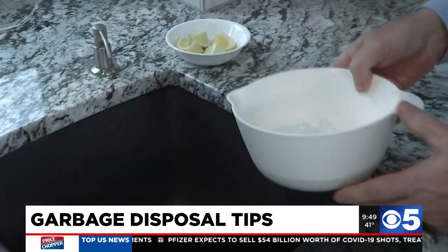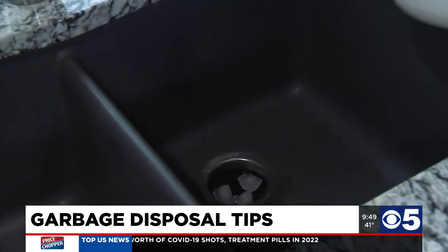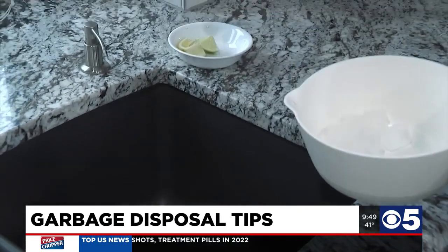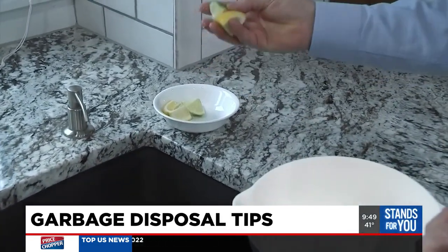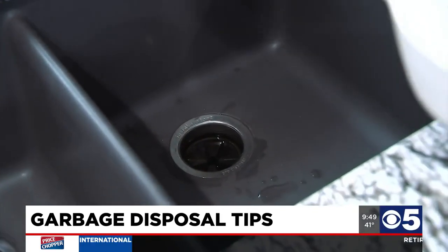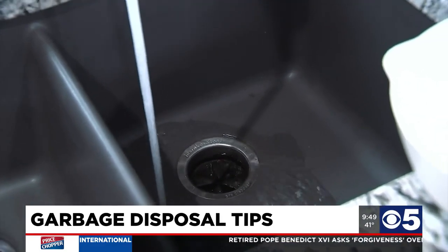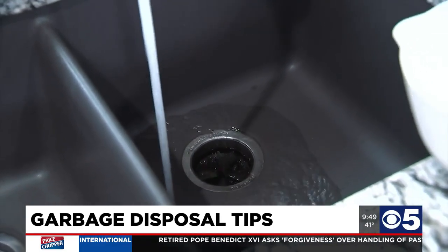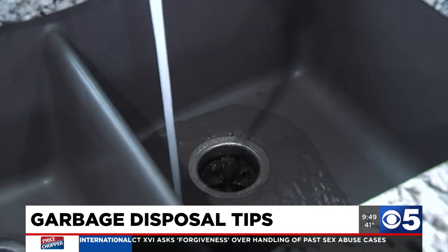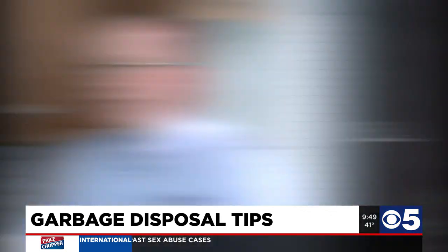To clean the disposal and freshen it up, just get a handful of ice cubes and get those started down there along with your choice of citrus fruit — I've got lemon and lime here, so we'll make a margarita. Run the cold water, then go ahead and turn it on. It'll cause a little bit of a racket — add more ice as you go, and run it until you hear that it's all gone through.